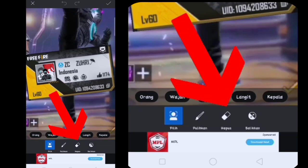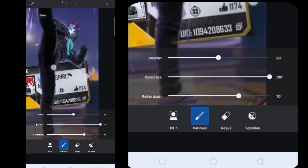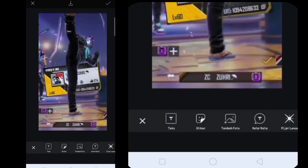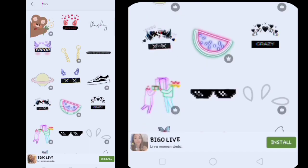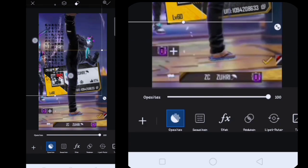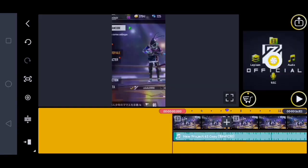Tinggal kalian hapus di bagian kakinya ya, kalian klik hapus, kita hapus untuk bagian kakinya. Lalu kalian klik pulihkan, tinggal kalian perbaiki. Jika udah, di sini tinggal kalian klik checklist, tinggal kalian klik tambah, kalian tambahin apalah terserah kalian. Di sini saya contohin nambahin stiker, jadi tinggal kalian klik aja stiker. Di sini saya contohin untuk nambahin tulisan Cina, tinggal kalian edit aja sebagus kalian. Jika udah, di sini kita lanjut ke aplikasi KineMaster-nya lagi.